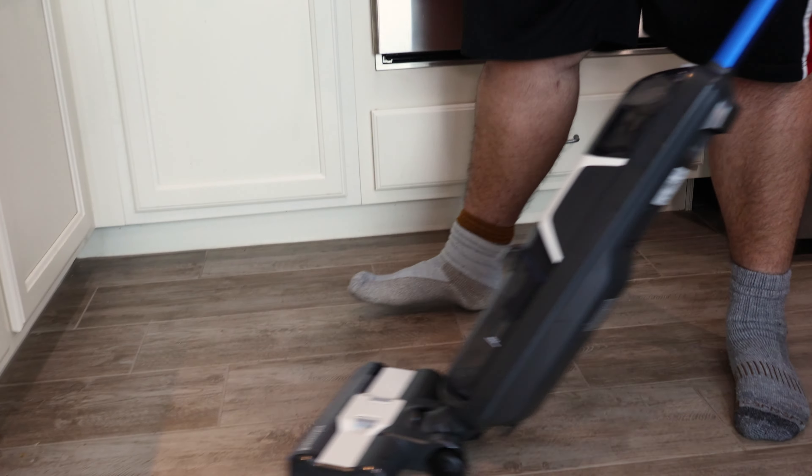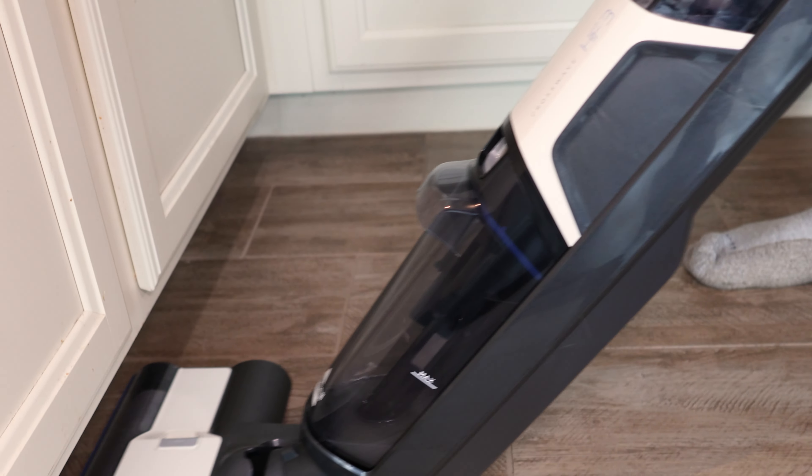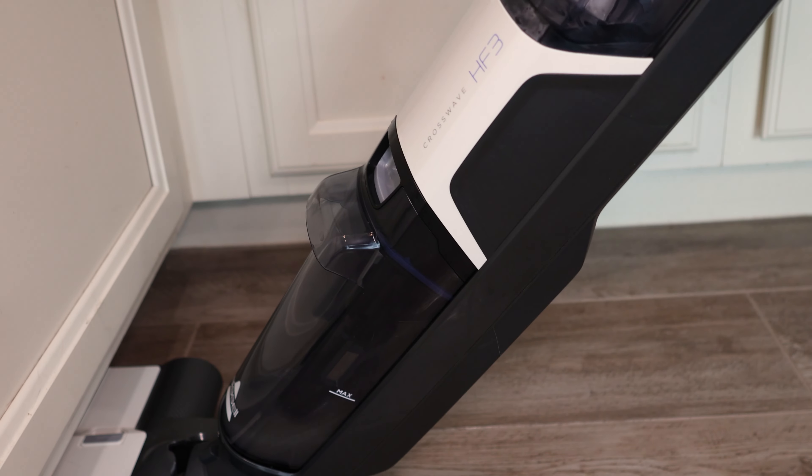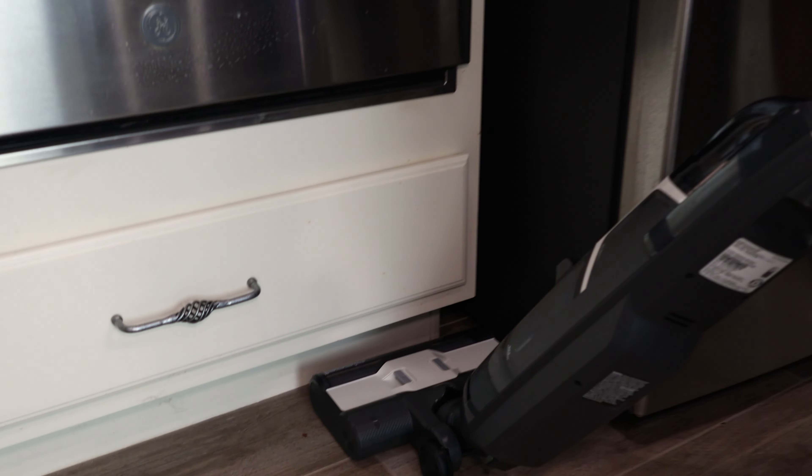It's mostly off. I have Bissell's limited edition holiday scented hard floor cleaning solution in the machine. It's completely automatic, so there's no trigger to pull at all. You just push it back and forth — it's about as easy as it can get.